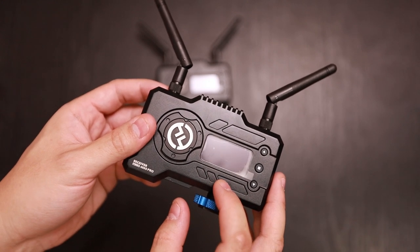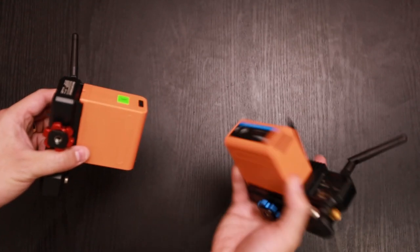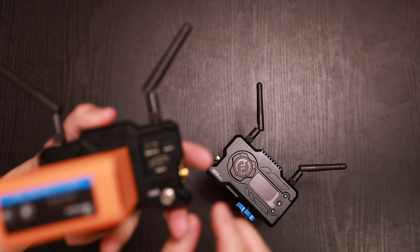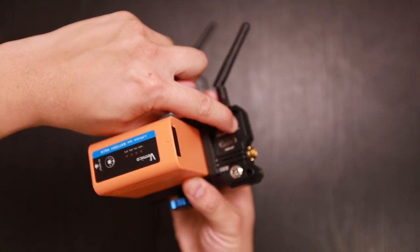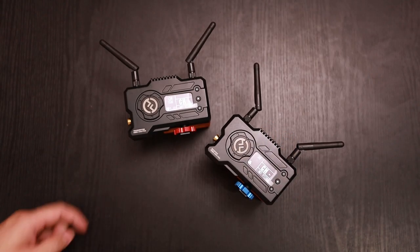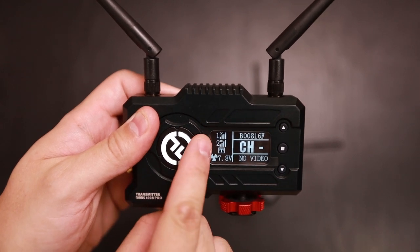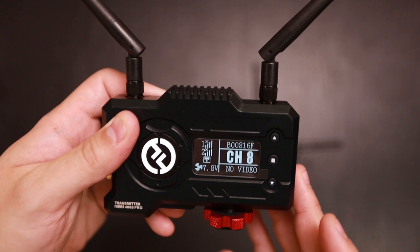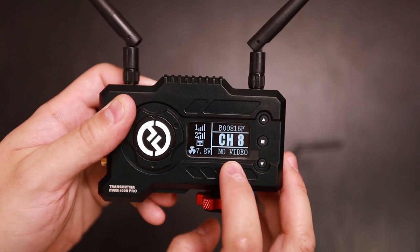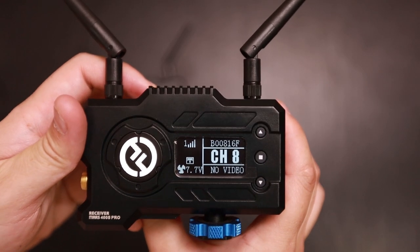Let's take a closer look at the Mars 400S Pro. I have two NPF batteries installed. Let's go ahead and turn it on. On the OLED screen of the transmitter, you have your signal indicators for up to two transmitters, your channel, your video signal — such as 1080p 60 frames per second — your fan status, and your battery voltage. And here is the receiver with the same display layout.